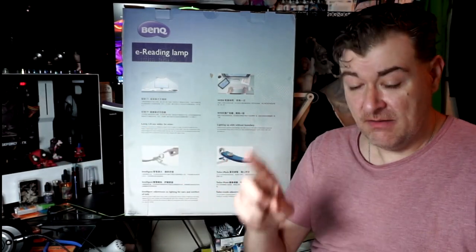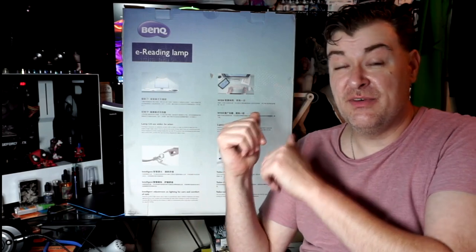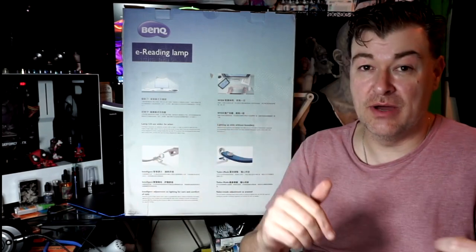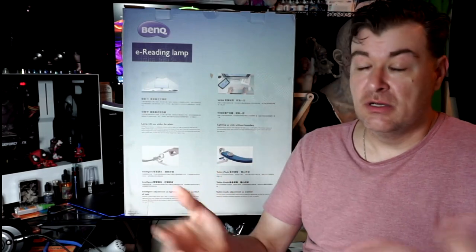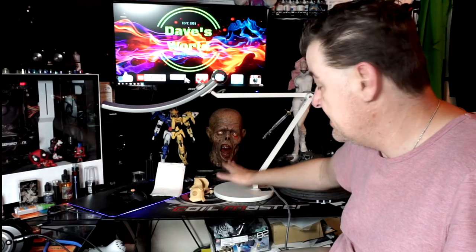I found it really handy for painting, building, and general use — enough so that even though this one was sent to me for free, I actually purchased another one for downstairs by the couch. It comes with an instruction booklet, but it's pretty simple and self-explanatory. It folds up pretty compactly and comes in about three parts: the head with the arm, and the base, which is very heavy — about eight to ten pounds — so be careful not to drop it on your foot.